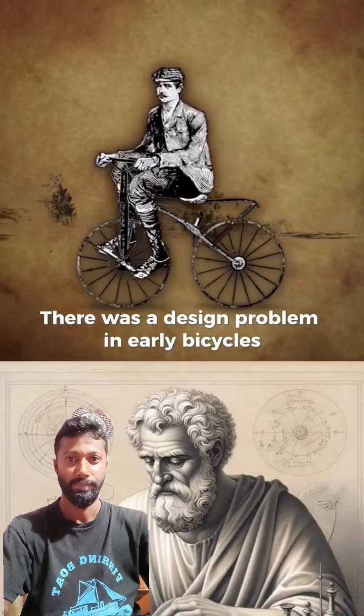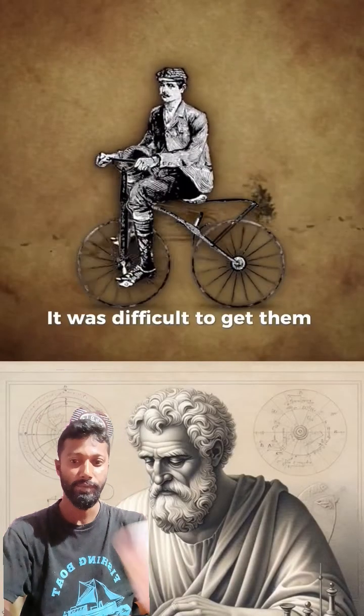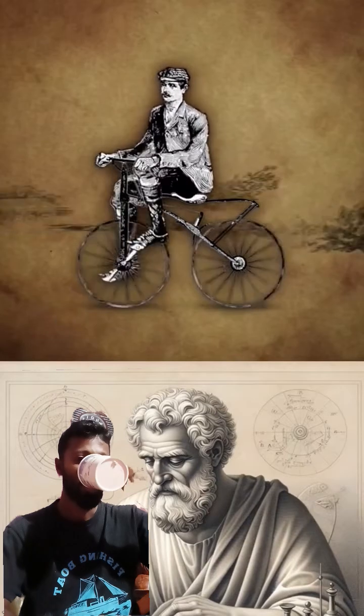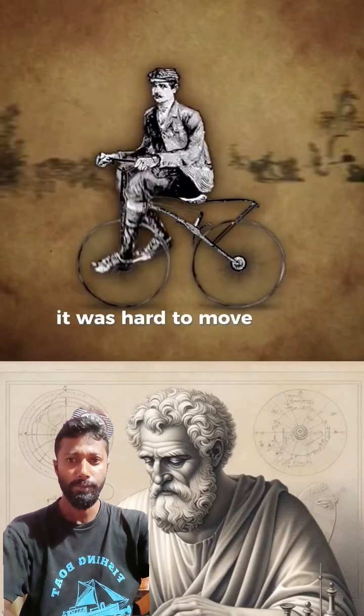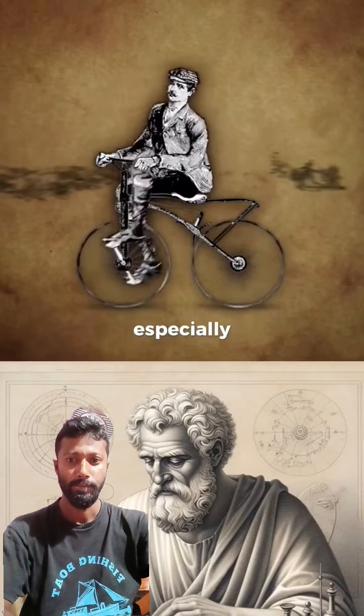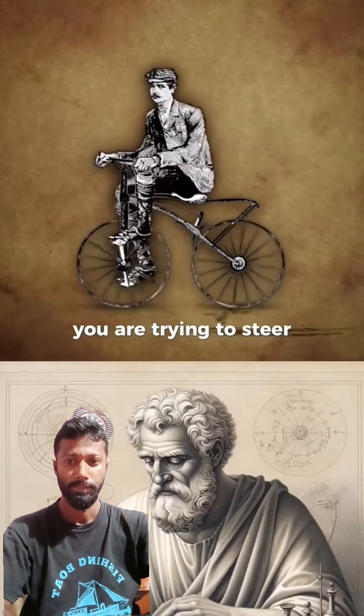There was a design problem in early bicycles — it was difficult to get them to move at high speeds. Sure, you could crank the pedals faster and faster, but after a while it was hard to move your feet that quickly, especially if your pedals are attached directly to the wheel you're trying to steer.